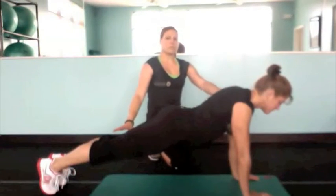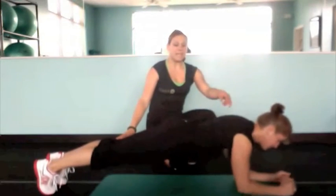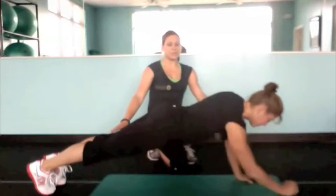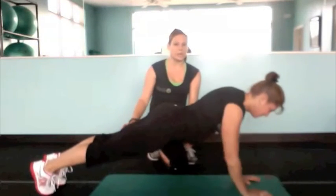Next, she's going to come down on her right elbow and forearm and left elbow and forearm. As she comes up, she's going to lead with her right side and then her left, keeping her hips nice and still and her core nice and tight.